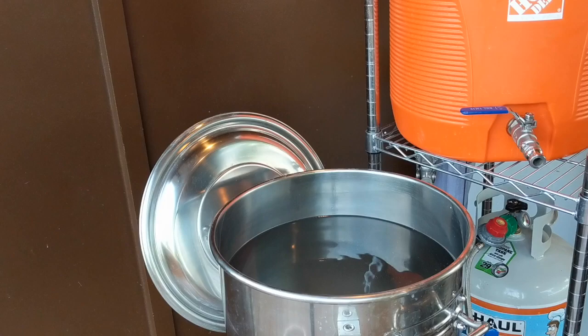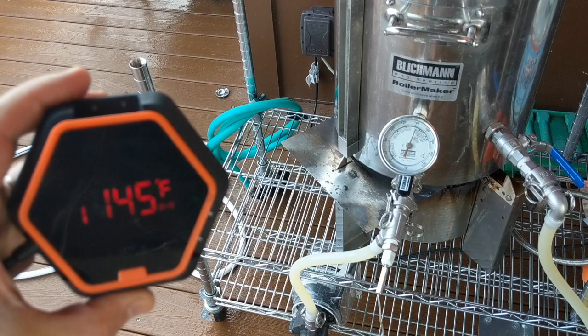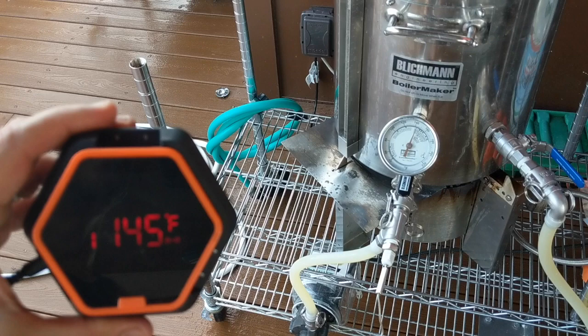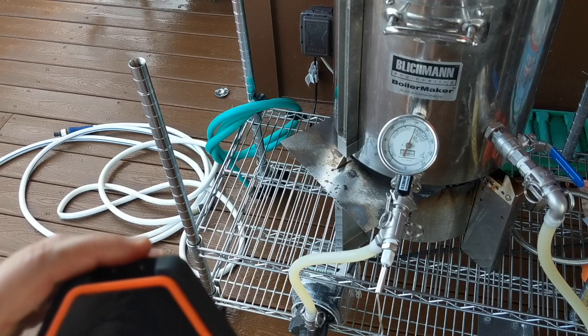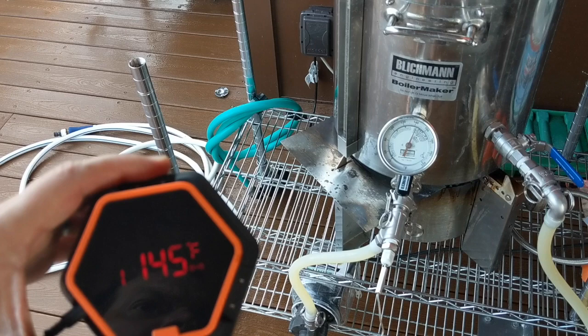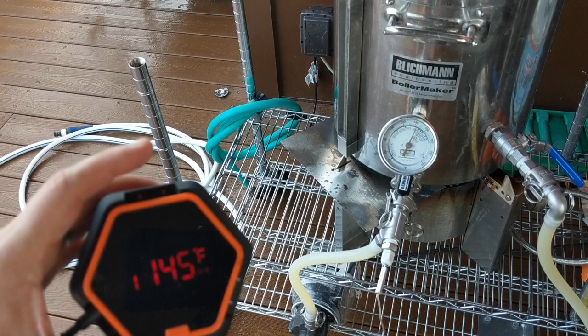We've got the Inkbird IHT-6X — it's actually the 2X because we've only got two probes, but in the app it calls it 6X. I'm circulating the strike water through here and the thermal well is telling me what the temperature is. I can connect to this via Bluetooth. A lot of times I'll go downstairs and spend time with my family while the strike water is heating up, and I can set an alarm on the app that tells me when it's reached temperature. It's a way to make the brew day simpler and not have to babysit the strike water.